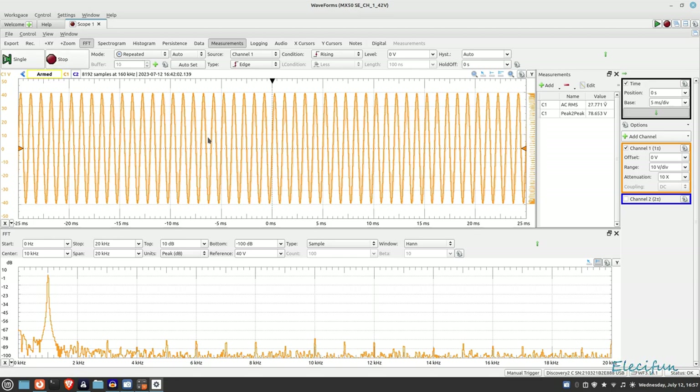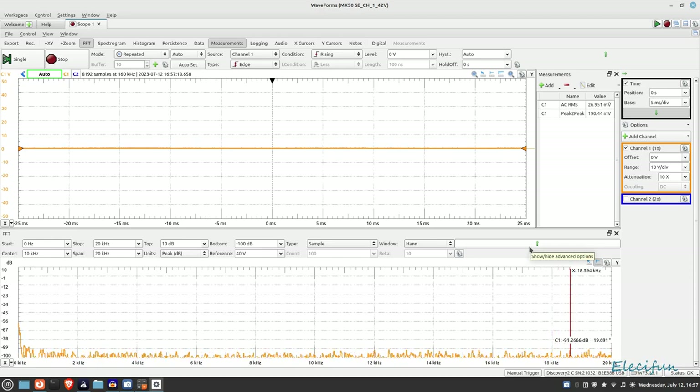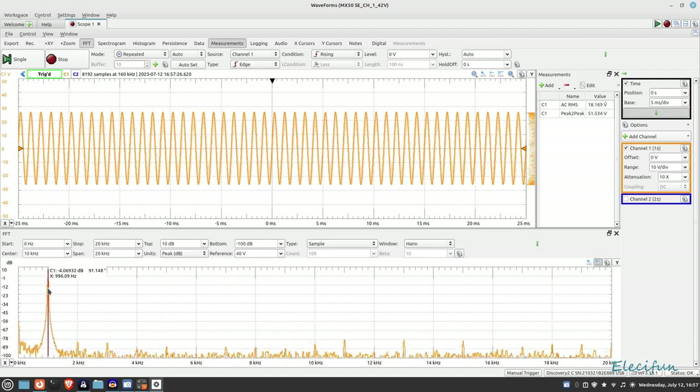Let's go — I'm going to turn the output on. So our output is set: there's our fundamental going in at one kilohertz, there's our two kilohertz, three, four, five, six and so on all the way up to 20 kilohertz.